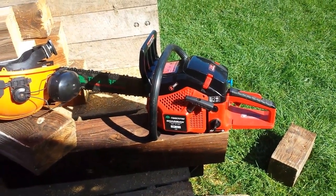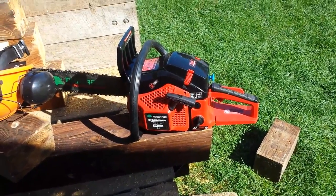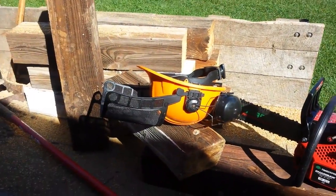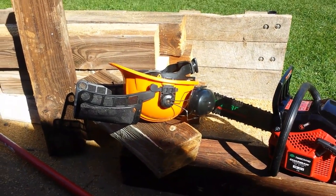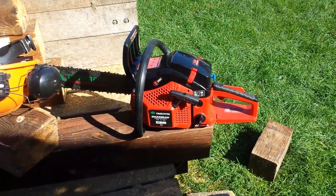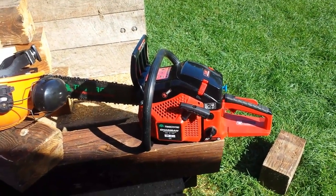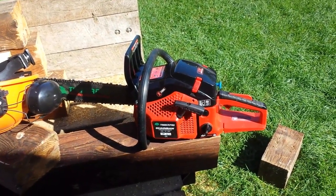That saw, man, does it have a lot of power. It didn't hesitate at all cutting through these six by sixes. I think these are pine or spruce or something, so they're not a real hard wood, but no match for the Timber Pro. Let's go and put these underneath the front of the backhoe.